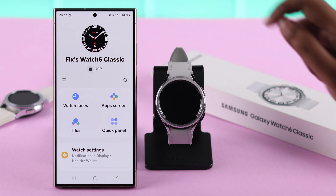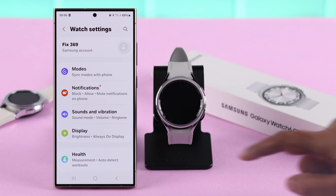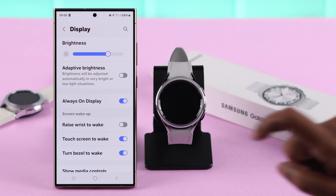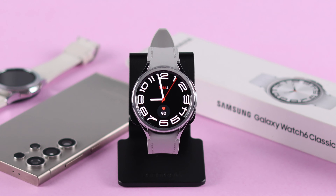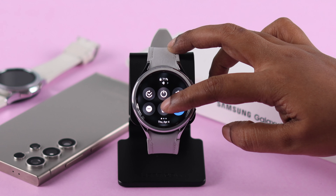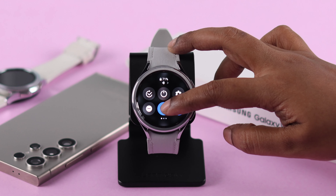You can also turn it off and on from your wearable app, go to watch settings and then display. There is also a shortcut: just swipe down your watch face and tap on this watch icon whenever you want to turn it on, and tap on it once again to turn it off.